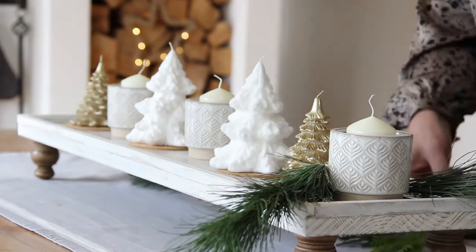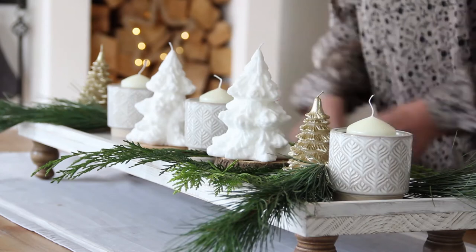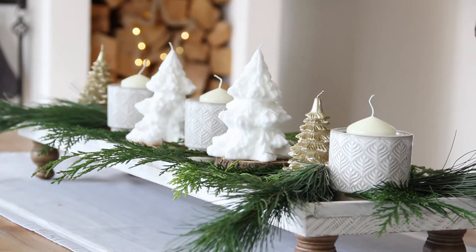And then in between, I've got these three ceramic plant holders actually, but I'm using them for candles. And now comes the evergreen — I've just got a selection of different types of evergreen and I'm just placing it in and about the candles.